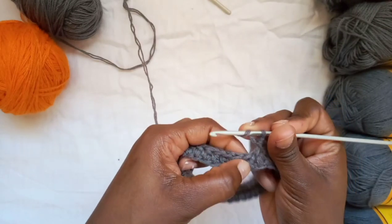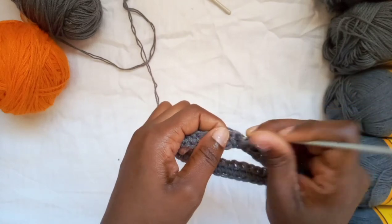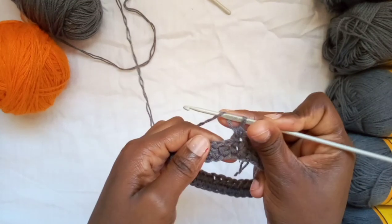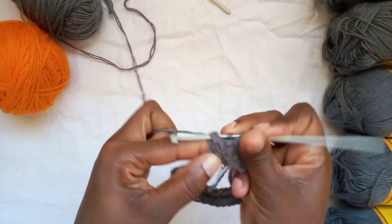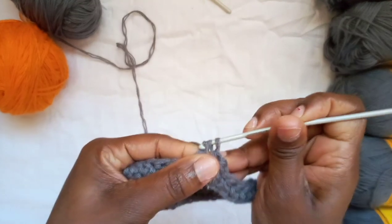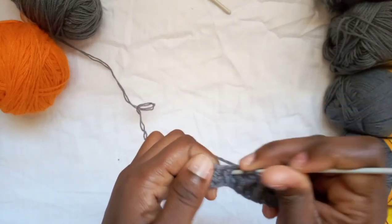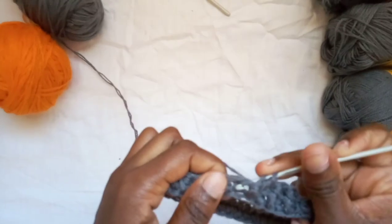We're going to be alternating between front and back post half double crochets. The next one is a back post half double crochet, so go from the back, grab the yarn, pull it through, and pull through all three loops. Then the next one is a front post again. Just alternate between front post and back post half double crochet all the way to the end of the row.